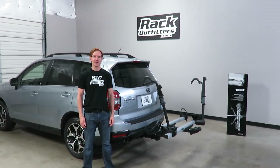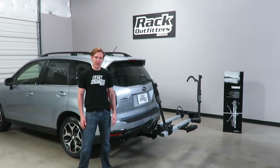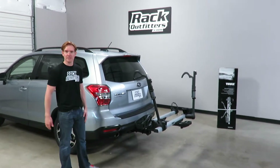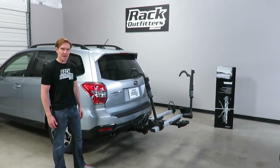Hi, I'm Paul with RackOutfitters.com, here to show you the Thule T2 Pro XT Hitch Mounted Platform Bicycle Rack. Here we have it installed onto this vehicle. I'll go over several of the features that make this rack unique in this category.